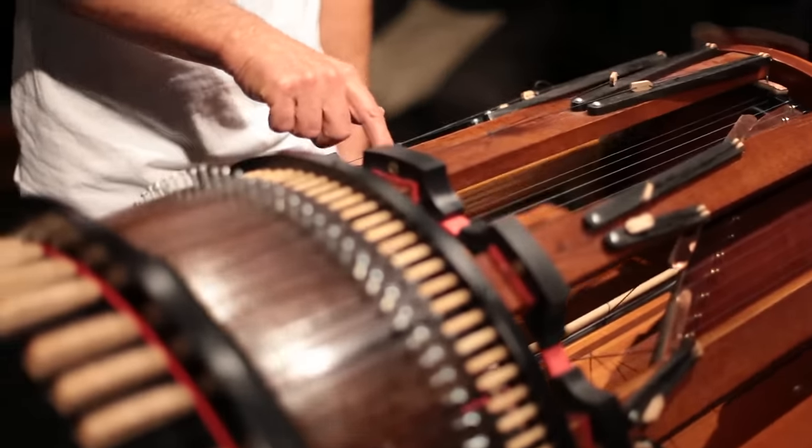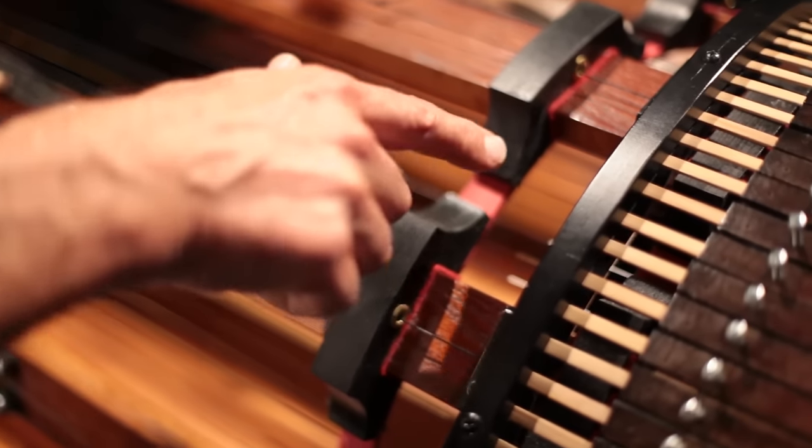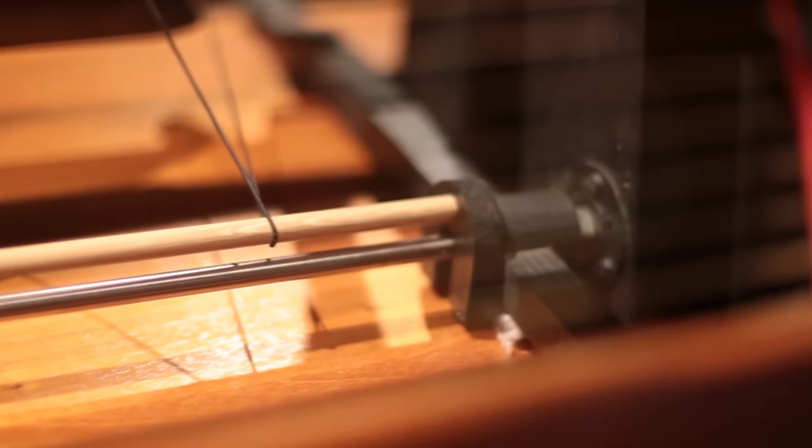If you take a look on the inside here, you can see the strings. You can see some cotton around some of the strings, and also the wheel, which has some rosin on it, which helps the string to vibrate.